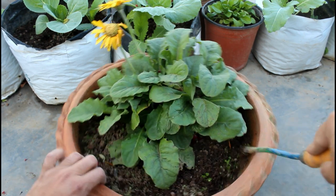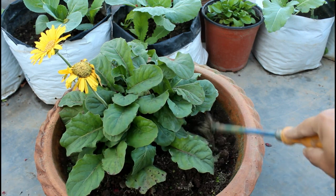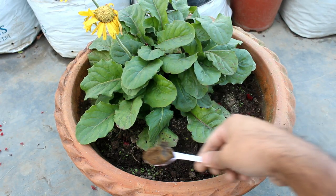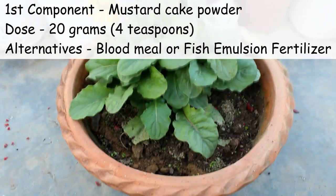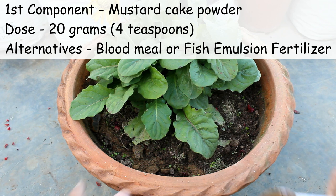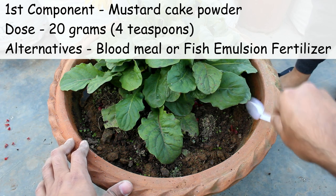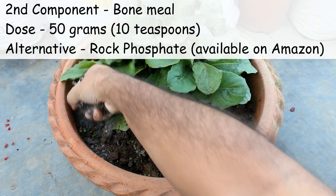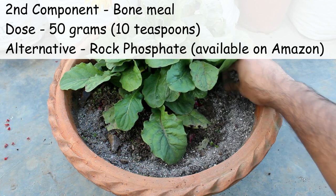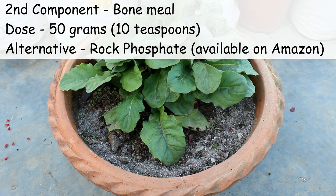Before applying the fertilizers, please remove the surrounding soil — about half an inch to one inch. Next, we are going to add three different components. The first one is 20 grams of mustard cake powder, which contains lots of protein. If you don't have mustard cake powder, you can apply fish emulsion fertilizers or blood meal. The second component is one handful of bone meal — roughly 50 grams. Instead of bone meal, you can use rock phosphate, which is available on Amazon.